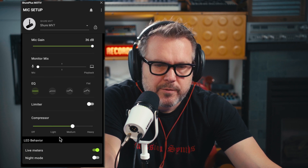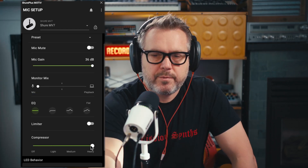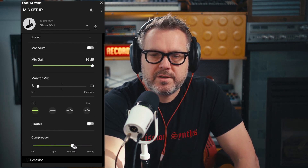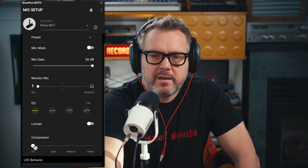I think it's pretty cool that this microphone has a built-in compressor. It seems like it definitely gets pretty aggressive. This is what it sounds like with heavy compression six inches off the microphone, medium compression six inches off, light compression six inches off, and with the compressor off.